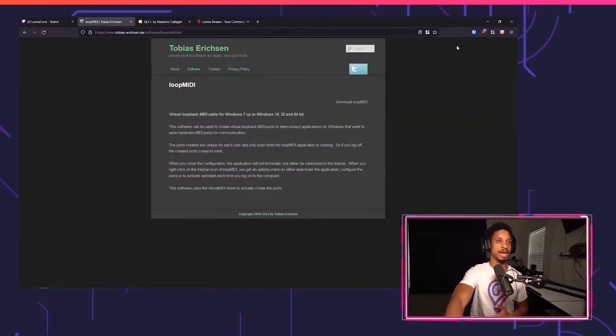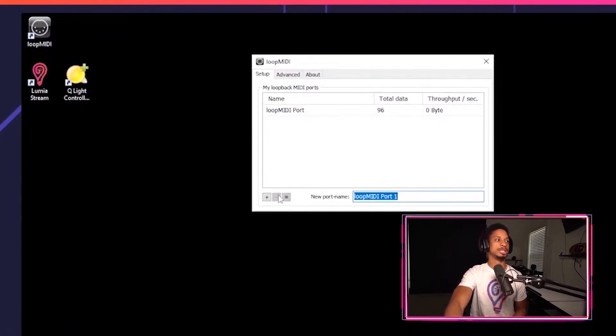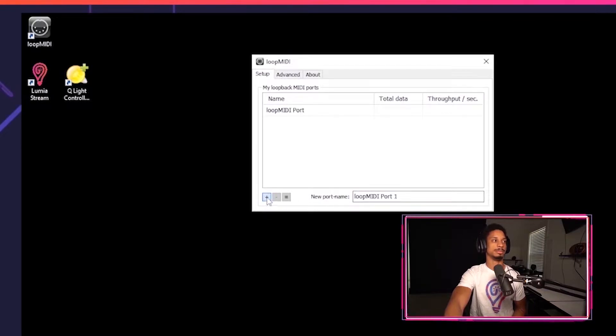The first software we're going to need is Loop MIDI. This is the most important software because it's going to allow Lumia to talk to QLC Plus and various other apps. It's a virtual loopback MIDI cable, and this is only meant for Windows because Mac actually has one built in — so if you're watching this on a Mac, you already have a MIDI port you can open natively. Just make sure you download it, install it, and open it. Once it's open, add your port — we're just going to call this Loop MIDI port and press the plus button. This app should open when Windows starts, but if it does not, make sure it's open before you open QLC Plus. That is extremely important.